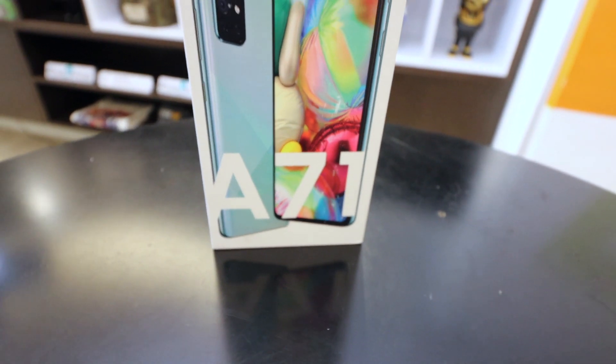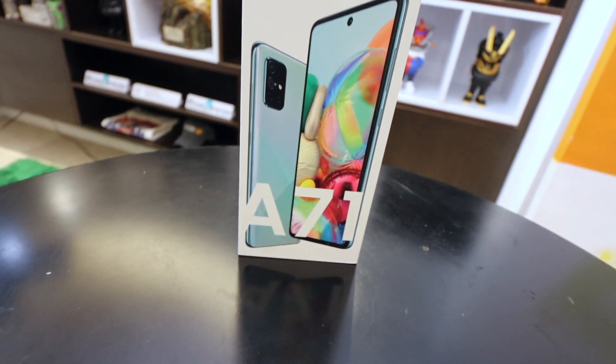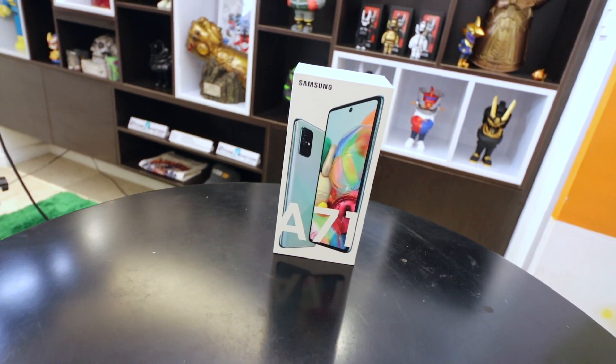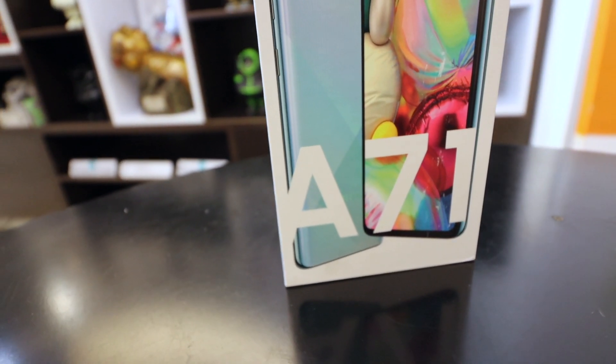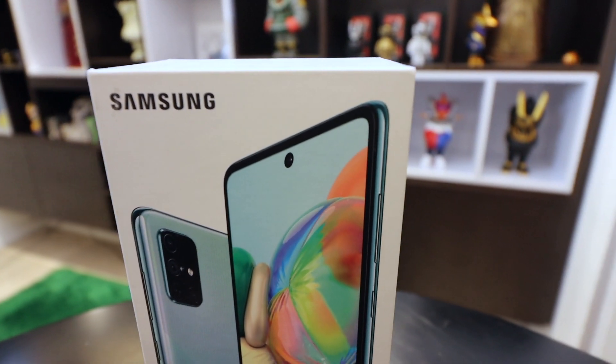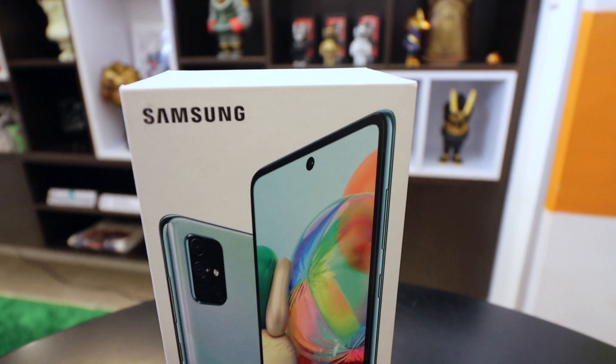Hey guys, Carlo here. This is the Samsung Galaxy A71 — it is literally one of the most searched phones right now on Google here in the Philippines, and I just couldn't resist picking one up and doing an unboxing for you here on the channel. So if you're curious about the Samsung Galaxy A71, this is the video for you.